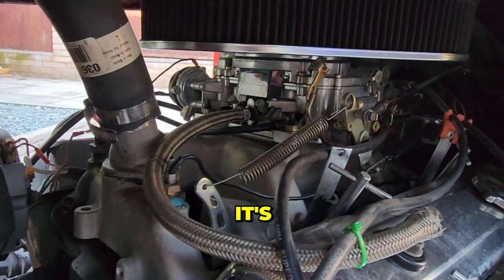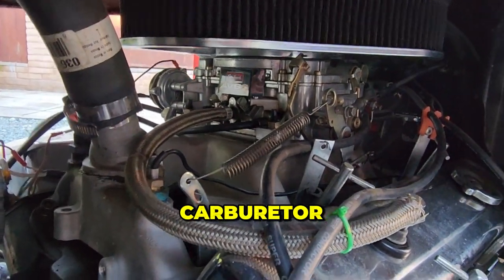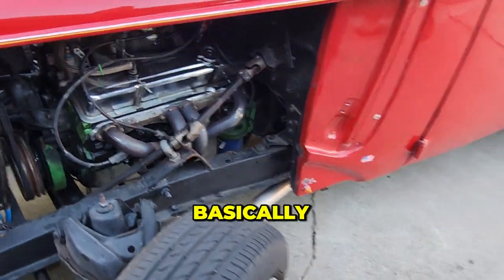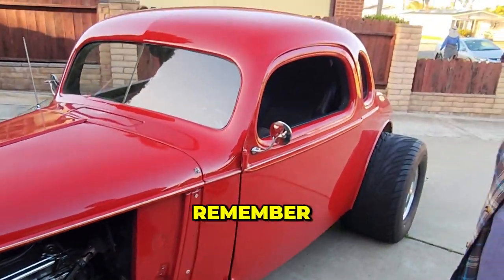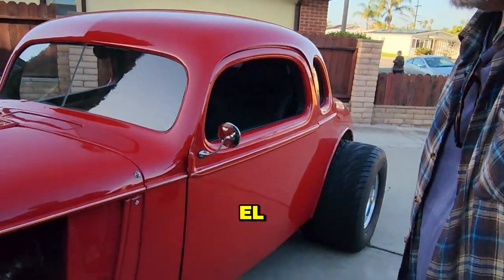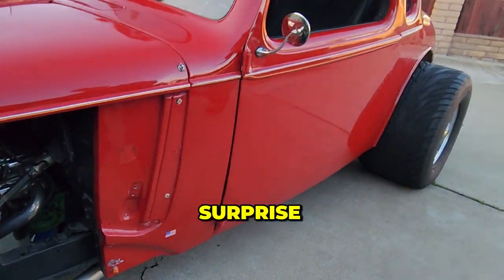The engine is a 350 small block Chevy and it's been bored out as much as it can be. It's got a four-barrel carburetor, headers, and all that. It's basically what they used to race at El Cajon Speedway back in the day. It wouldn't even surprise me if that motor came out of an old stock car.